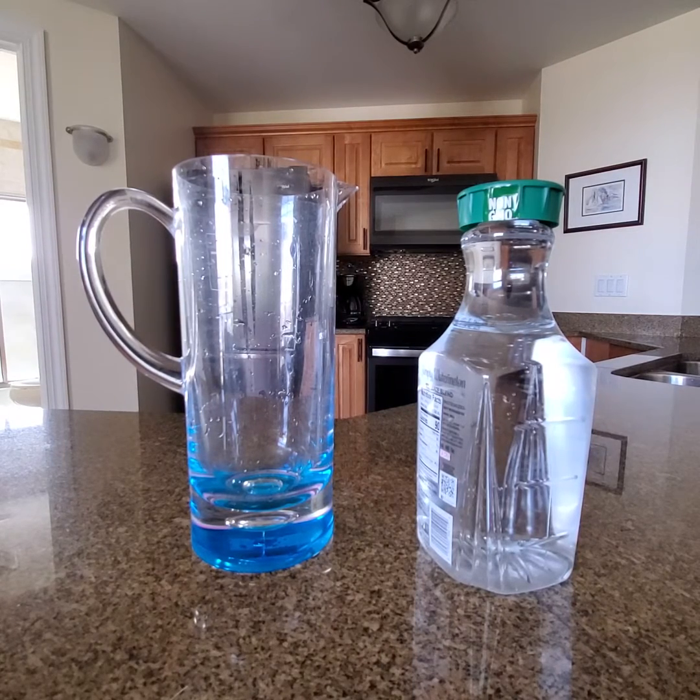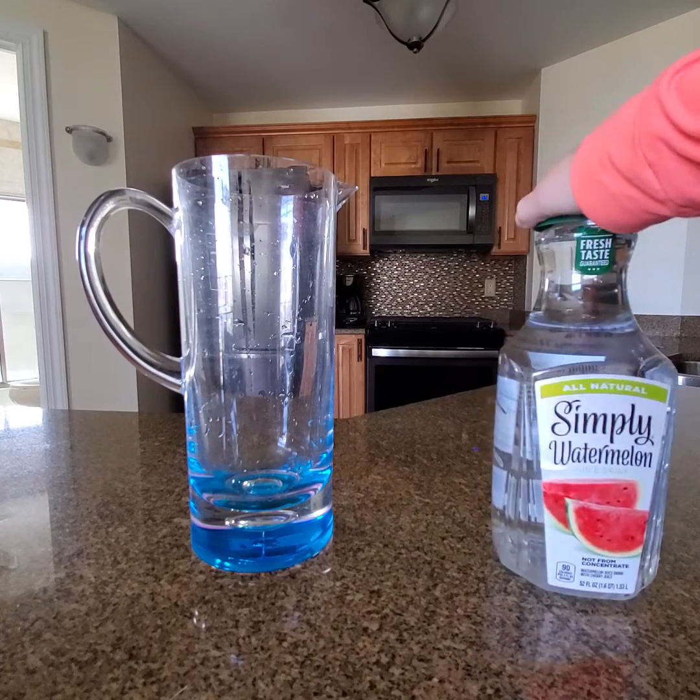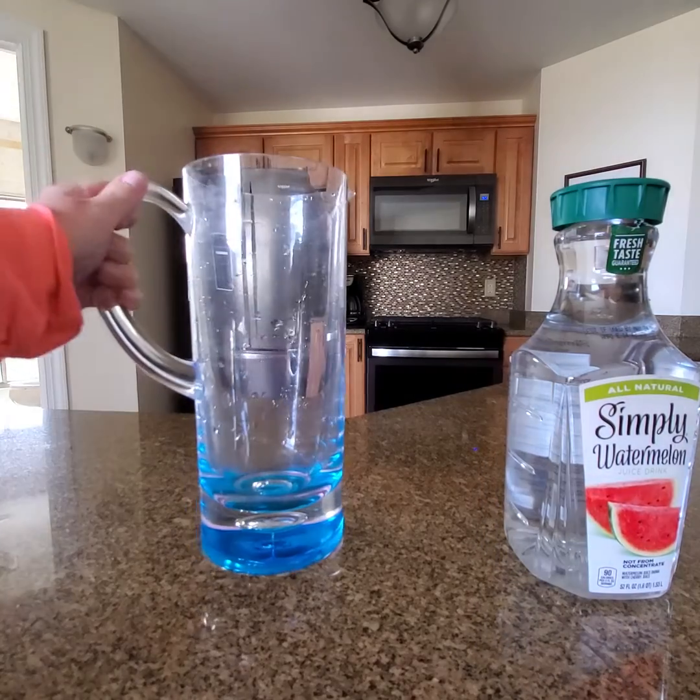Hey everyone, and welcome to our math capacity lesson. Here I have two different containers. I have a container that I had watermelon juice in — I emptied it and put water in it. And then I have a pitcher.